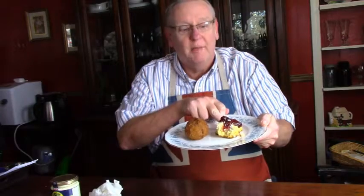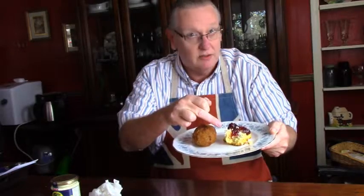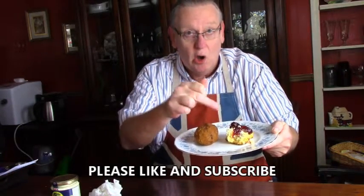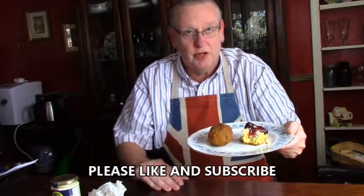Some small scones that I made with clotted cream — it's the double Devon variety. This is God's gift to cows, and cows' gift to us. If you've never had clotted cream on a scone, you haven't lived. That's what we've got here, and I made some traditional Scotch eggs.